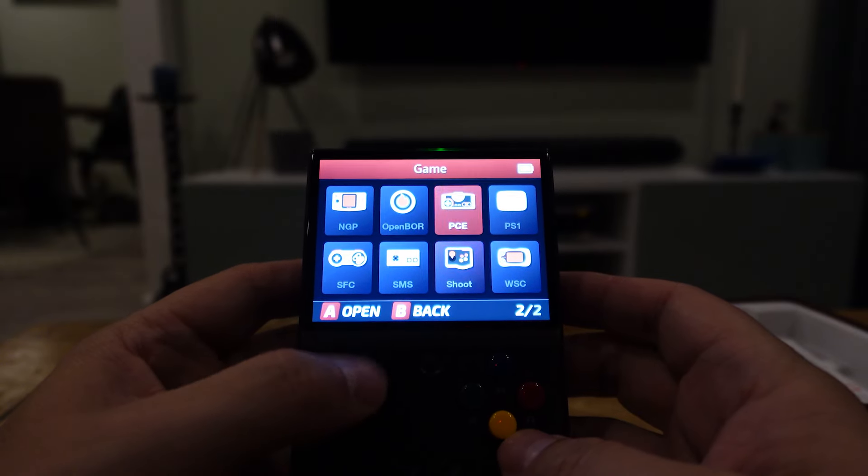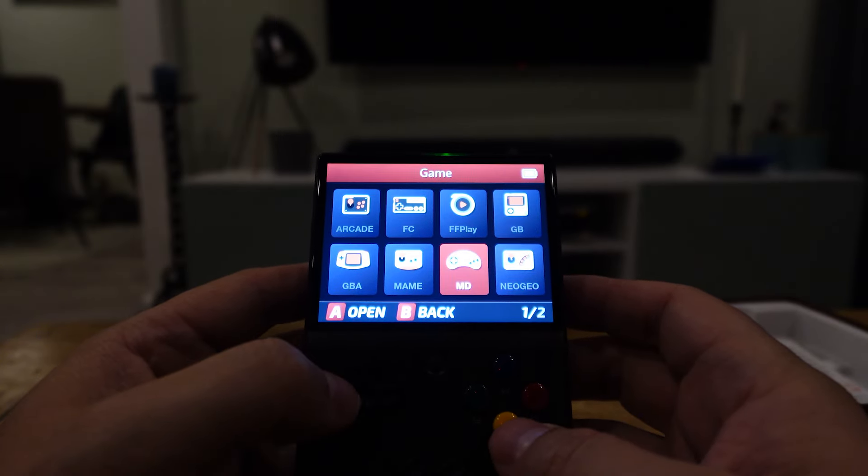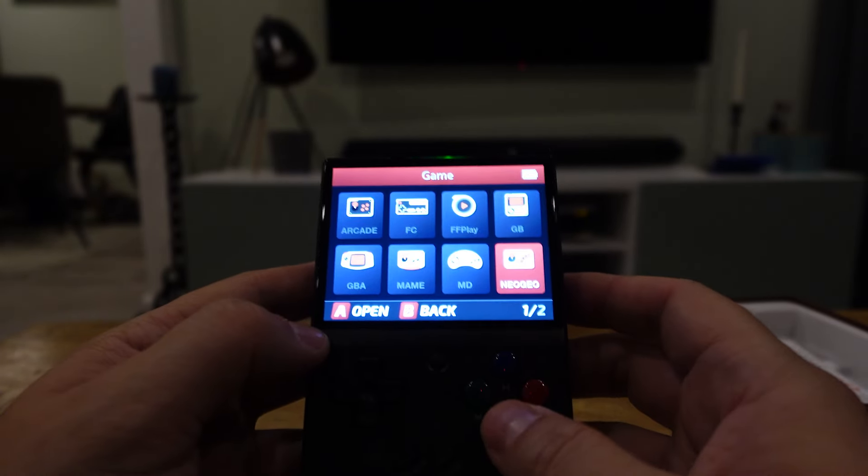To be honest, it works really well. You can play all games fluently. Of course some games are a little bit harder with these controls, but it works really good.